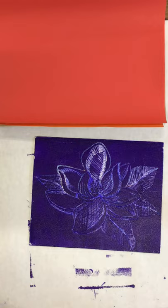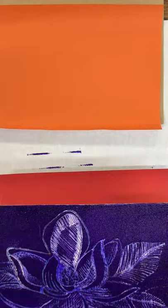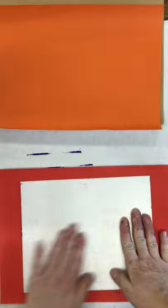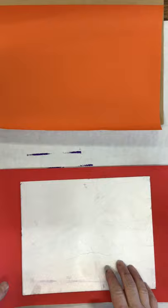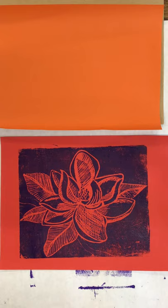I want to make sure it's covered really well so you get an even coat across the top. If you use a foam roller, remember it will press down and push into the grooves, which is what you don't want. I'm going to pick this up, move the red paper into view, flip it over, press it down, and then use my hands to rub over the top. Now I'll peel it off — and there is my print.